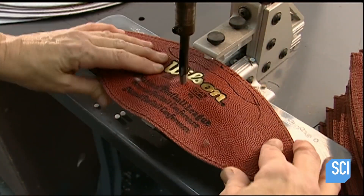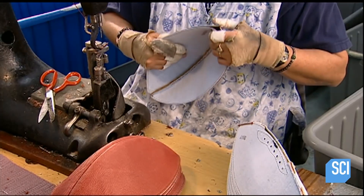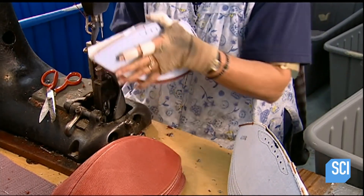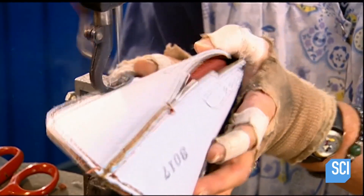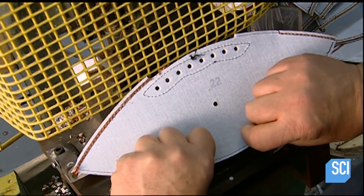Peter! Now it's time to sew the top sections together — it's all of her fingers. She's gonna hurt herself. That's too close. It's not worth it, it's not worth it for the...